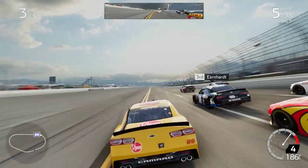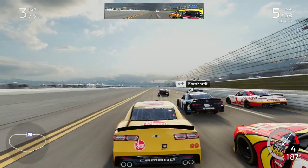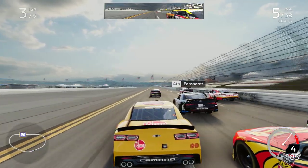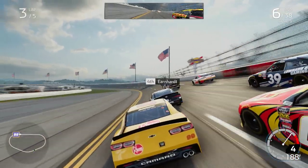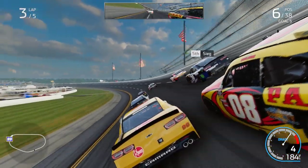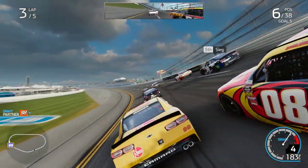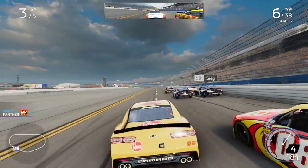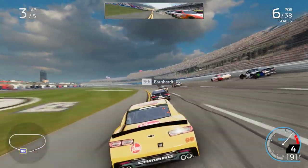Careful, still there. Still there. Got one peeking outside. Careful, still there. Careful, still there. All right, you're clear.